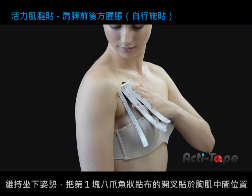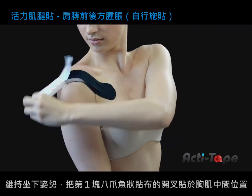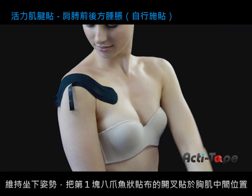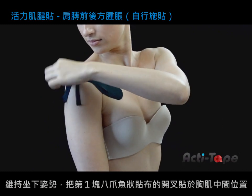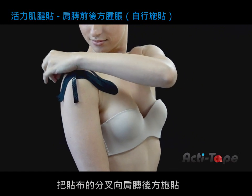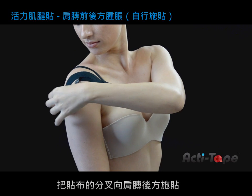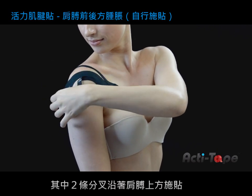In a seated position, take the first octopus and place the base in the center of the pectoral muscle. Smooth the legs of the octopus towards the back of the shoulder, positioning two of them over the top of the shoulder and two of them around the side of the shoulder.